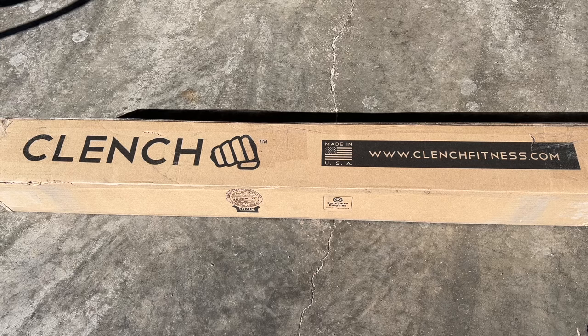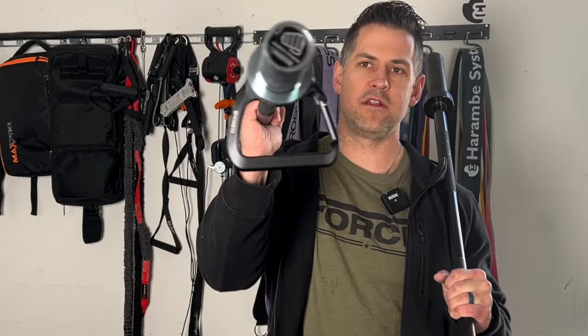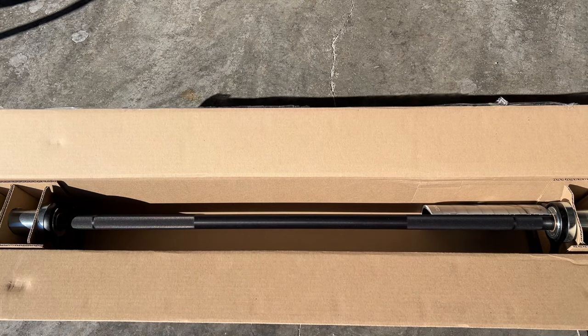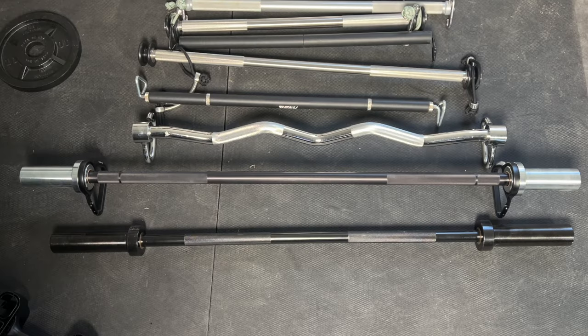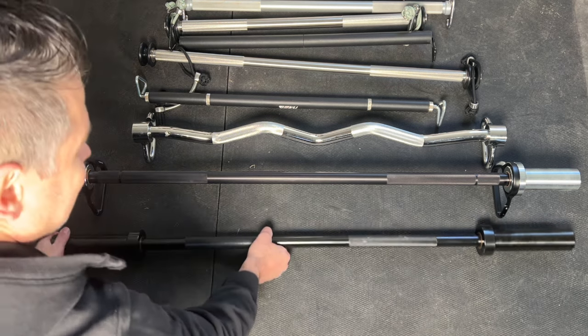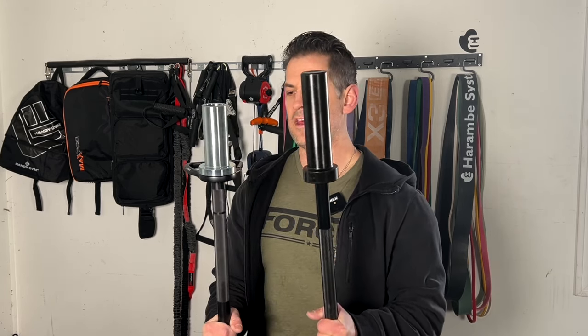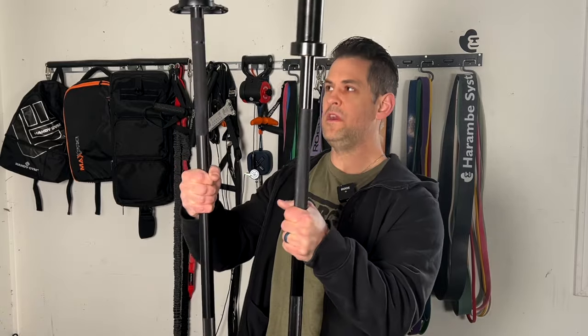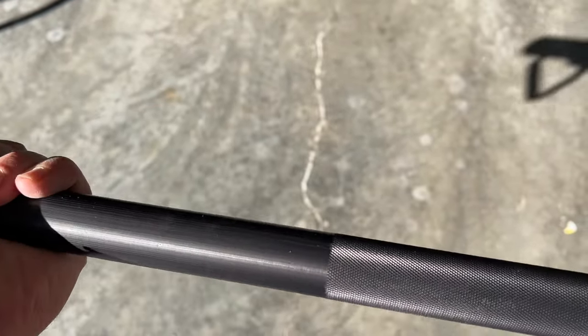Some general specs and thoughts on the unboxing: this is a USA-made product, and I like how the end cap and logo look. One thing I noticed when I picked up the box was how light it is compared to a recent four-foot bar I picked up. They are both about four feet in full length, but the clench bar sacrifices a little stub for the weights versus a regular four-foot bar which has a longer collar. In the shaft, they give you more room, which makes more sense for the purpose of this bar, though it might sacrifice some weight capacity.